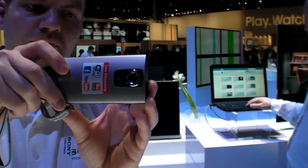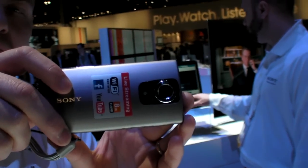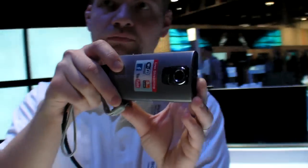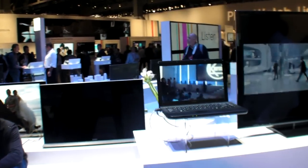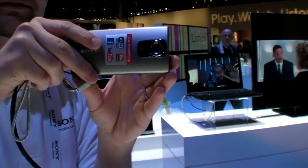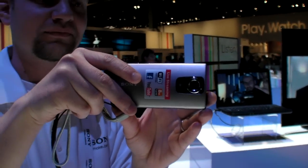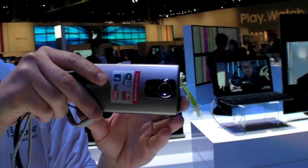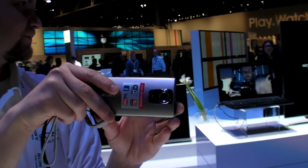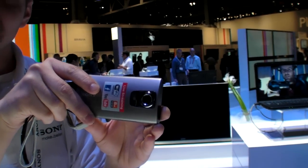Here we are demonstrating the Qik functionality with the Sony Bloggy Live. Right now, is it streaming live? Yes. I was there — I'm live on the internet. At what resolution is this? I don't have the exact resolution, but it's going through the internet — it's not a trick.